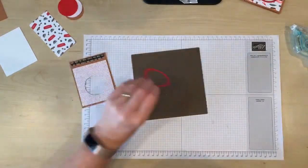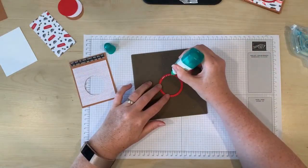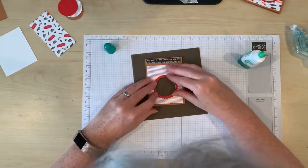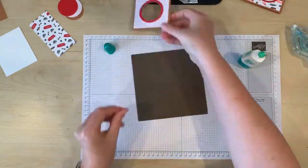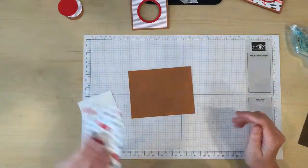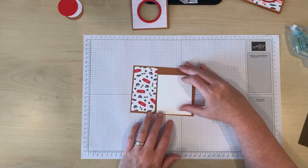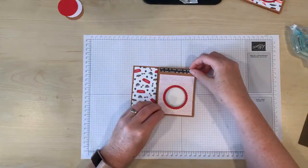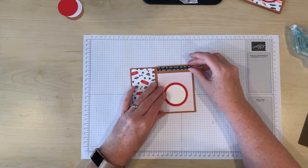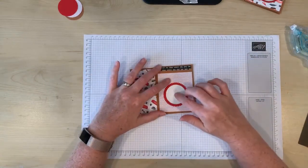So I'm going to get my multi-purpose glue and stick that in. Now I'm going to go ahead and attach these other pieces to my card as well as this piece here. The reason I want to assemble this first is because I'm going to stamp the sentiment right through that window.